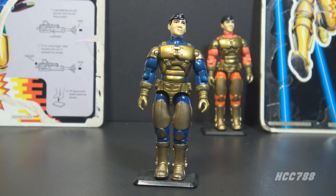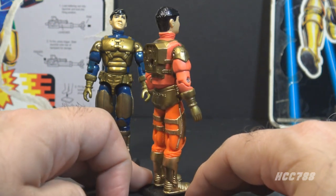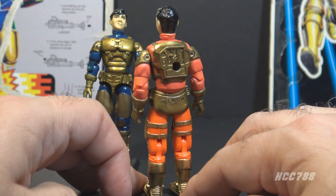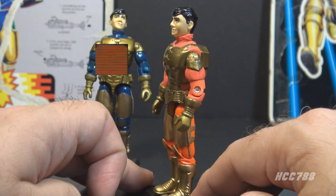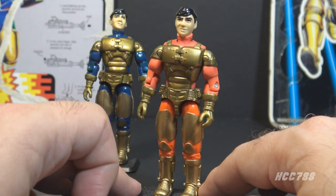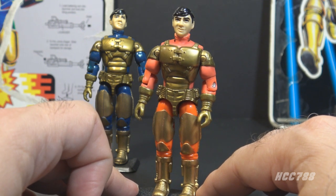The color scheme is not suitable for most combat environments, but if Barricade works in an urban setting rather than a traditional battlefield, it may not matter that much. Version 2 of Barricade is exactly the same as version 1 — the only difference is the blue parts have been changed to orange. The paint applications, articulation, and accessories are all exactly the same. Even the copyright stamp and country of origin stamp on the figures are the same.